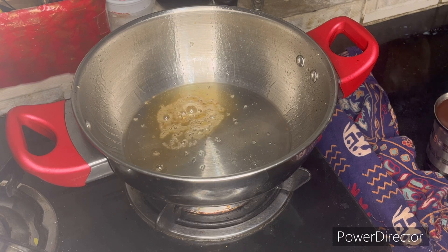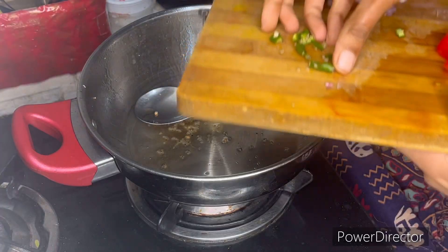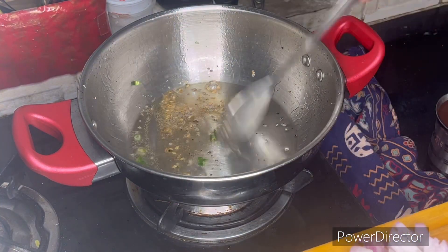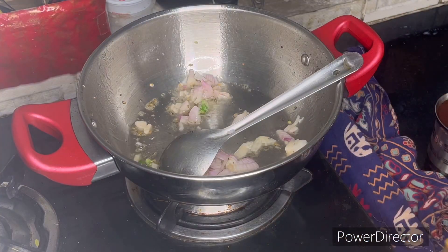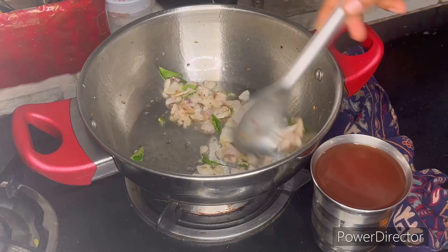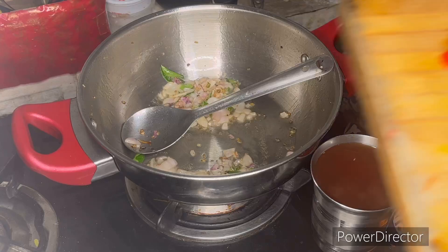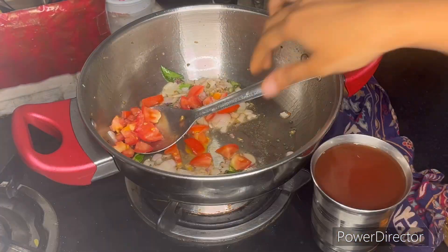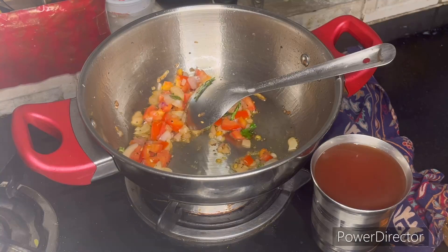I will use 1 spoon and 1.5 spoons. I am going to cut the whole piece and mash it down. By making the masher, we will use the waste to cook it this way.